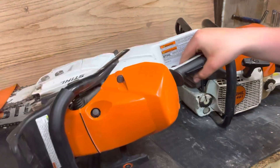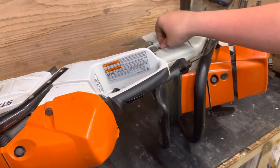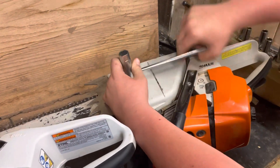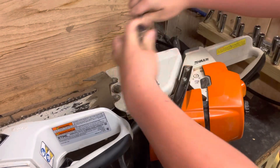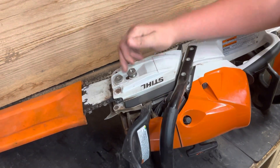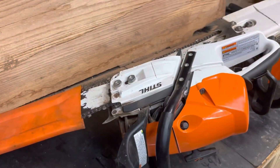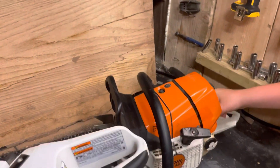Another difference is the clutch covers. The 461 has the old-style clutch cover where the nuts are not captive — you take one of these loose, they unscrew and they do not stay with it. Where the 462, they unscrew and stay with the cover so you ain't going to lose them. This cover is a bit small where chips fly everywhere, where with the 461 the chips fall right out underneath the saw. I do prefer the 461 clutch cover more.